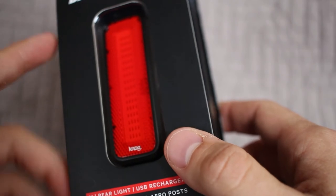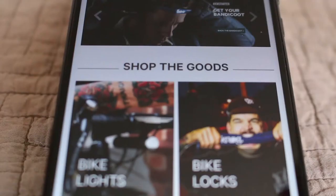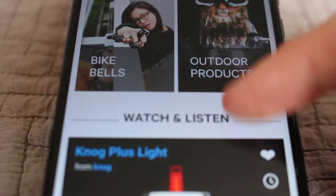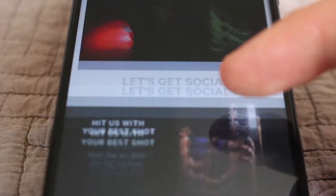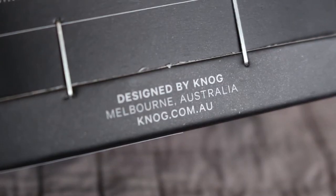So first, let's take 30 seconds or so and take a look at the company behind this light. Right away, looking at the website, you get the impression that it looks like a pretty legit company. They have some videos. If you look at the bottom, it says it's an Australian-based company out of Melbourne, Australia.